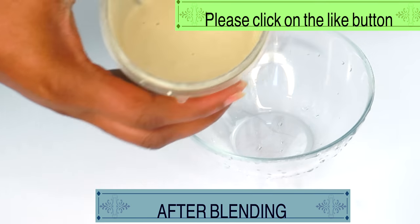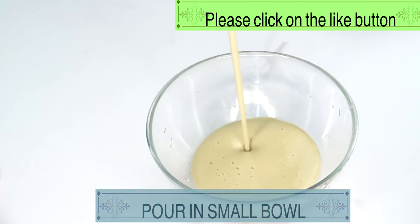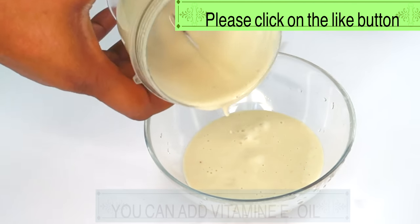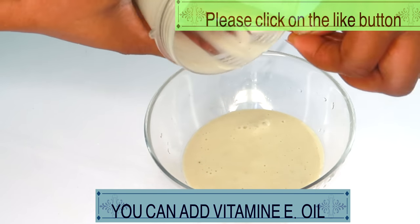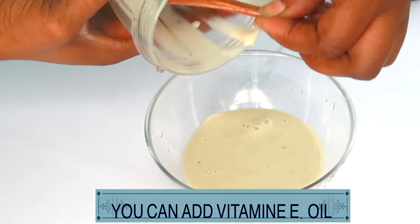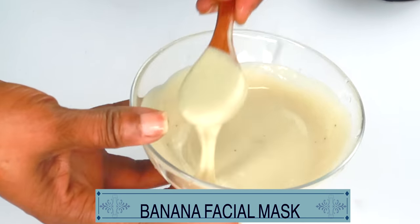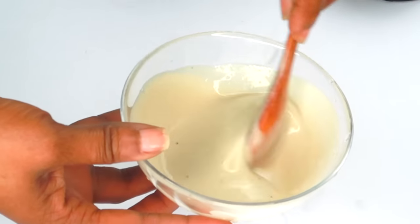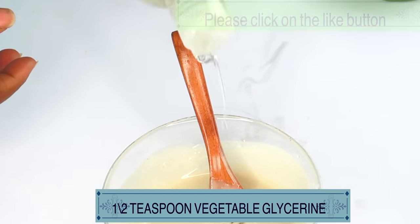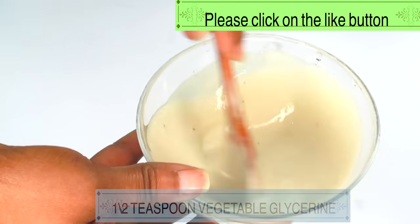Now, after blending, take a look. We're going to pour this out — nice and creamy. You can choose to add a little bit of vitamin E oil, or a little bit of vegetable glycerine, which will help to keep it longer. Give it a mix. This is exactly how you want it — you do not want it to be too thick, you want it to be of this consistency. Let me add a little vegetable glycerine or a little vitamin E oil. You can also choose to add this while you are blending. It's optional.